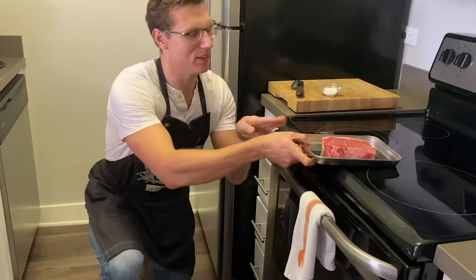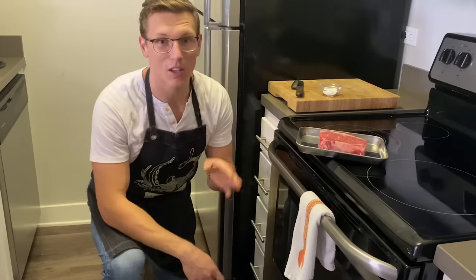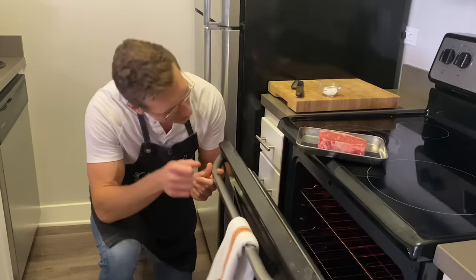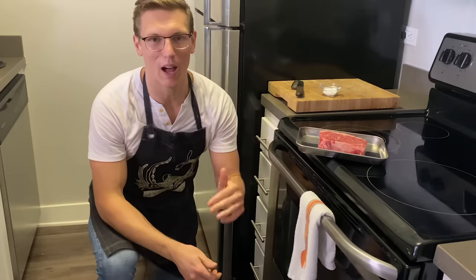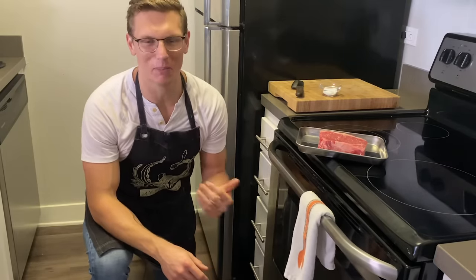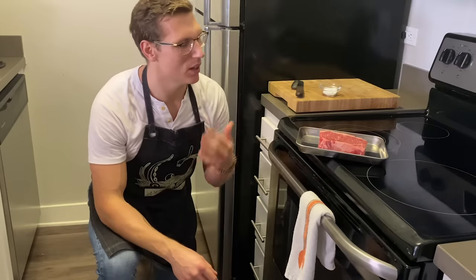We're gonna take this top sirloin — it's about an inch thick and about 12 ounces — and we're gonna broil it. Broiling is literally just that big element on top of your oven that gets super hot, so it's great for crisping things up, melting cheese on top of some midnight nachos, and especially good for cooking steak.